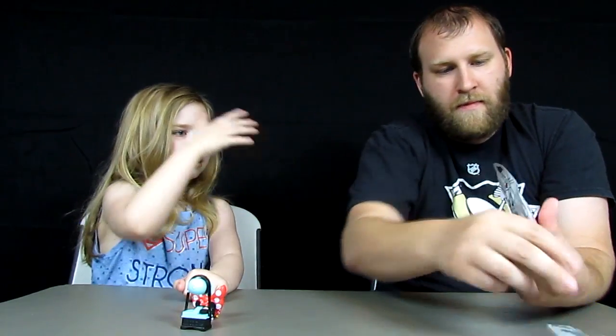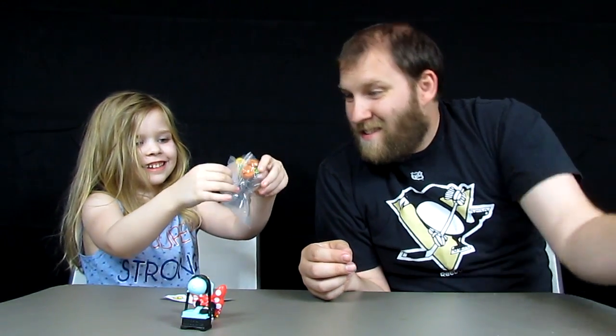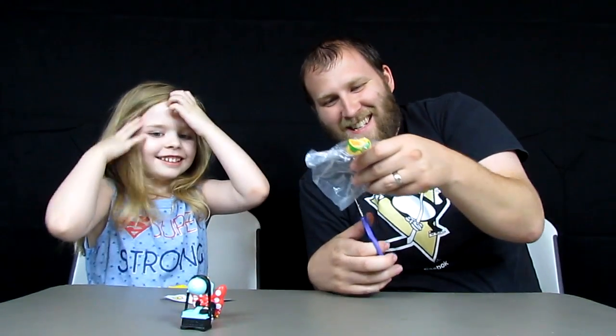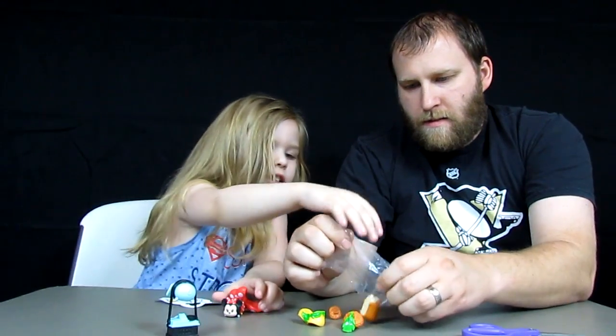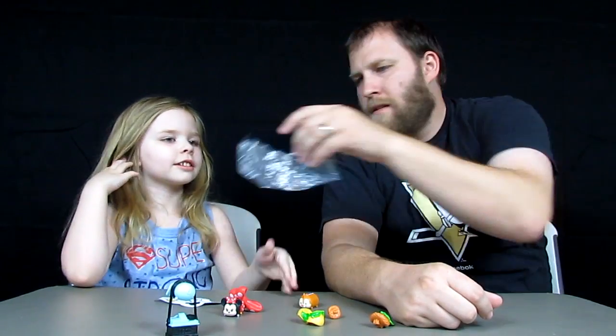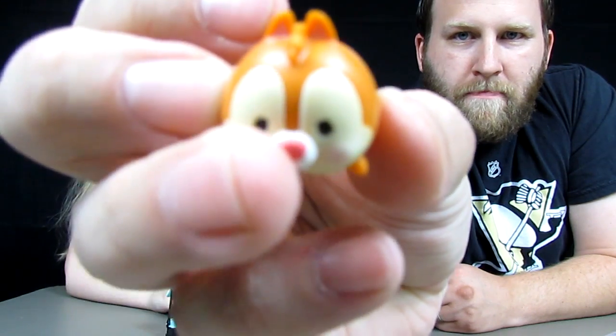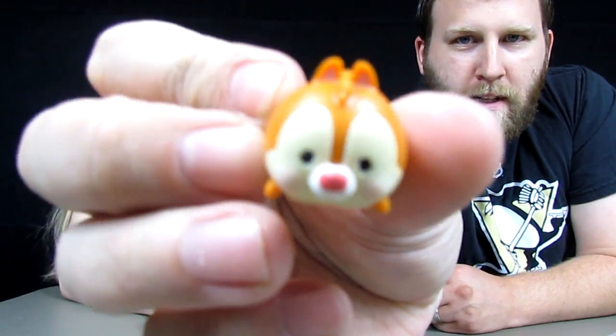Alright, one more to open here. Let's see — who do you want again? Stitch or Marie. I want Dale or Stitch. So we're opening for Dale, Stitch, or Marie. We got Dale! Daddy's excited. We don't have a Dale in any size. There's Dale with his stripe and his little tail — dale with the tail and his red nose. That's how we know it's Dale.